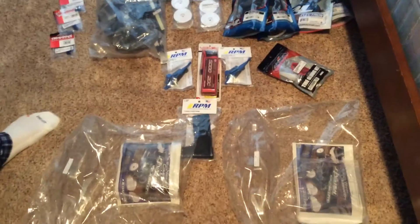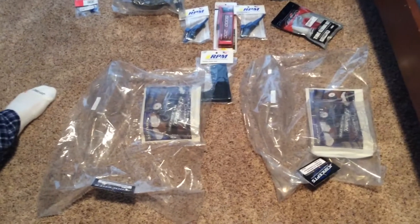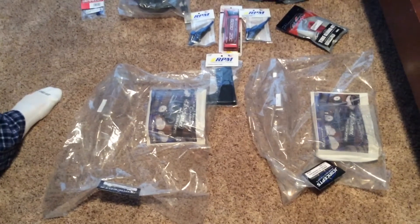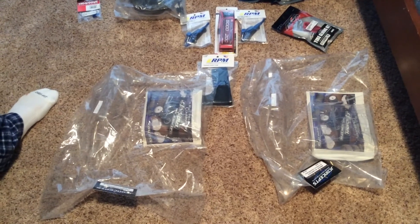We have three J-Concepts Illusion Warrior bodies with finisher wings. Horizon Hobby kind of messed up on my orders, so they just sent me a bunch of extra stuff, which I'm not really complaining about.